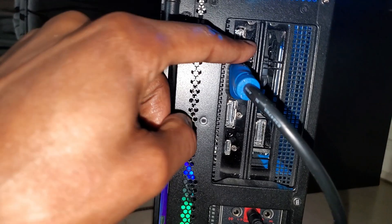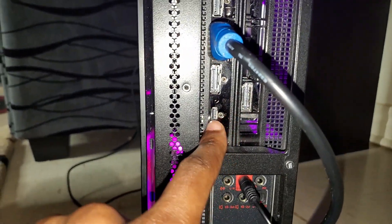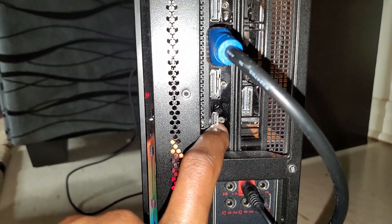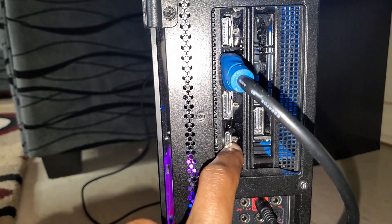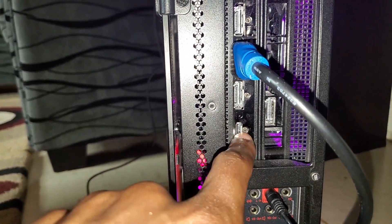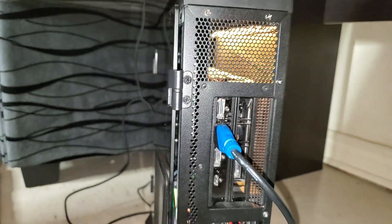I have one, two, three display ports on my PC, and it also has a type-C that I can use as a display output. This is how I'm going to transfer the image through the type-C adapter directly to the TV — I'm going to be using the type-C port that is on my graphics card right here.